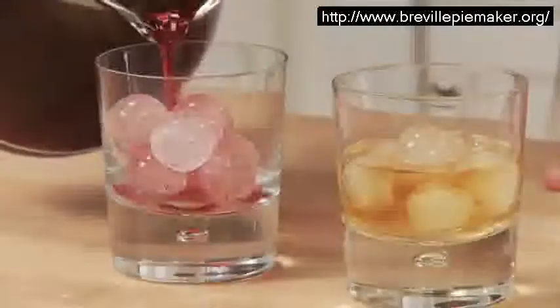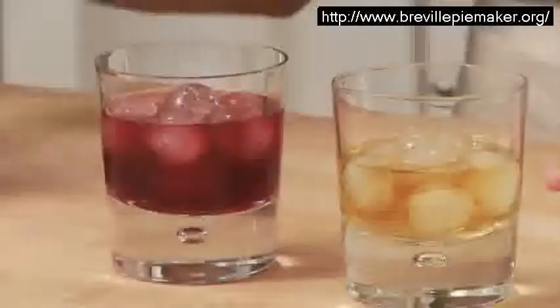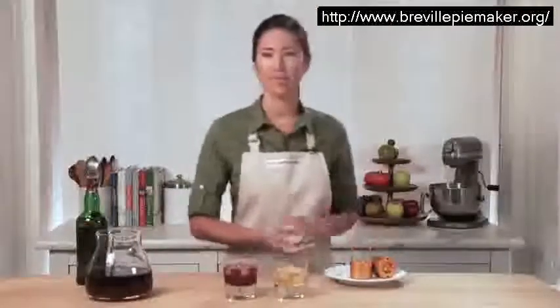Not only is the spherical shape fun, but because it has less surface area than a traditional ice cube, it won't dilute your drink as quickly. And clean up couldn't be simpler — just give the mold a quick rinse and let it air dry.